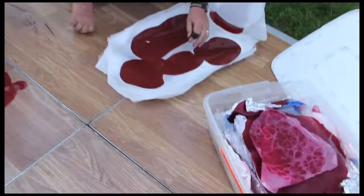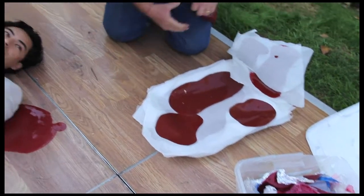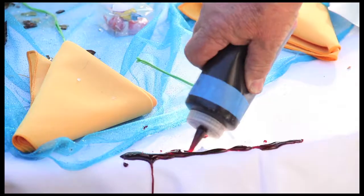The effects department also provided plastic puddles of blood that were on the dance floor, and blood that was poured around the bodies of our deceased, who were played by extras.